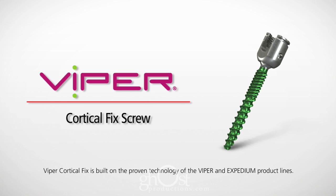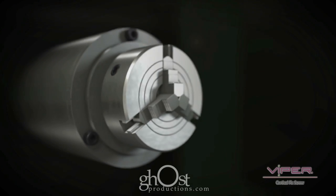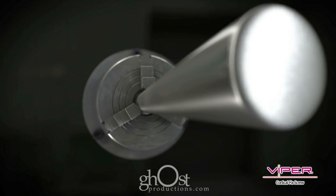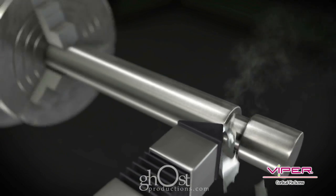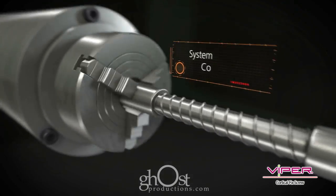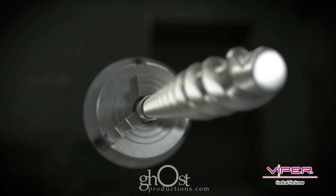Viper Cortical Fix is built on the proven technology of the Viper and Expedium product lines. The dual lead thread extends the length of the screw shaft and dictates the rate of insertion. This constant thread form allows for compatibility with standard Expedium and Viper dual lead taps.